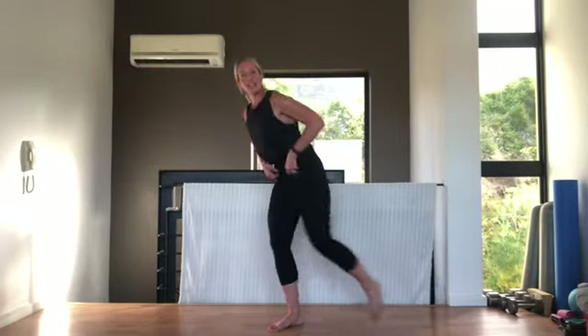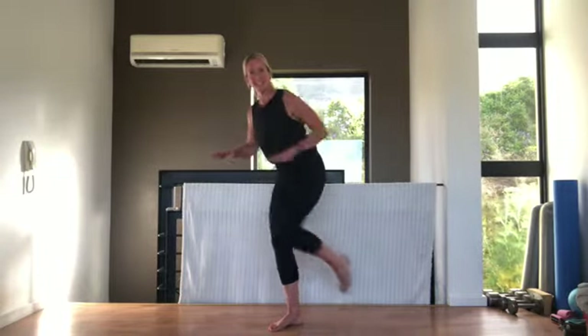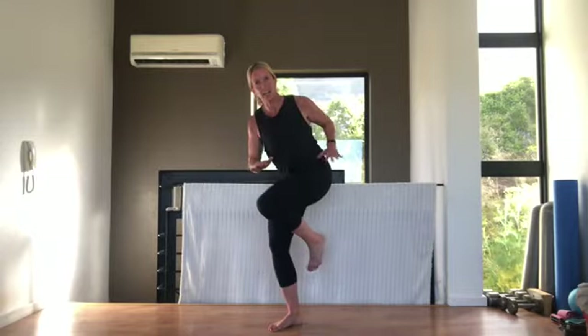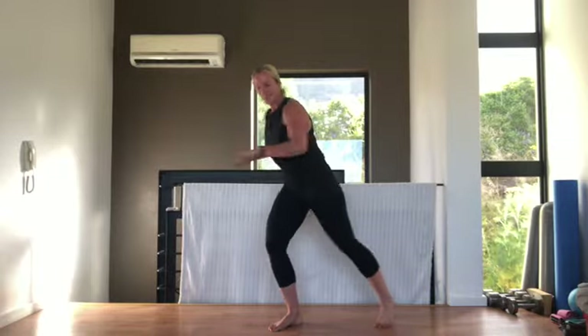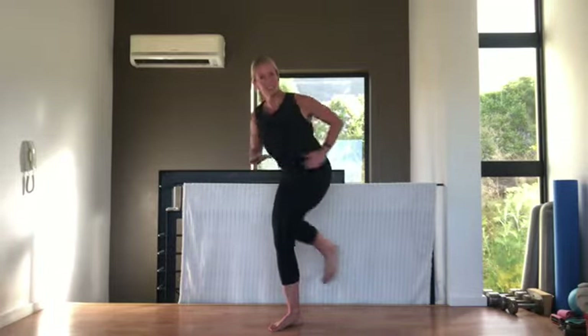15 seconds rest then we're going to the other side. Standing on my right leg, tummy pulled in. Three, two, one — let's go! Remember to tap that leg down, I'm bending slightly forward. This is our last exercise guys — make sure you use it maximally. Breathing out, we're going to recover and stretch after this. 20 seconds, bring that knee in breathing out, tummy pulled in. Three, two, one — well done!